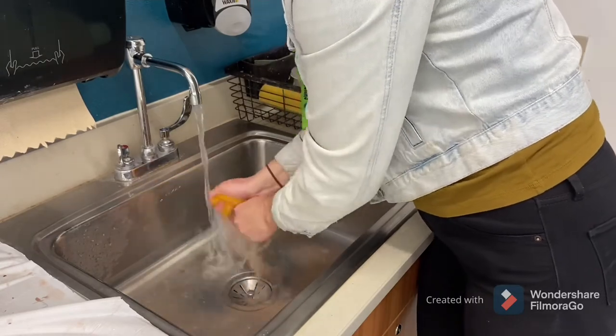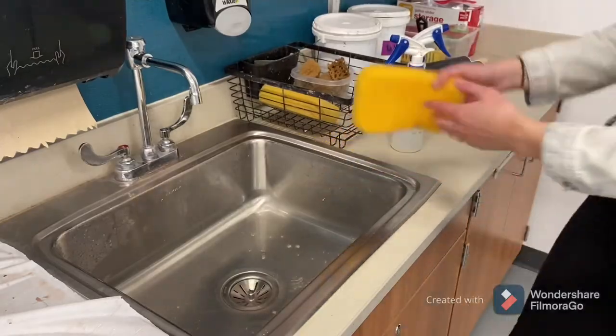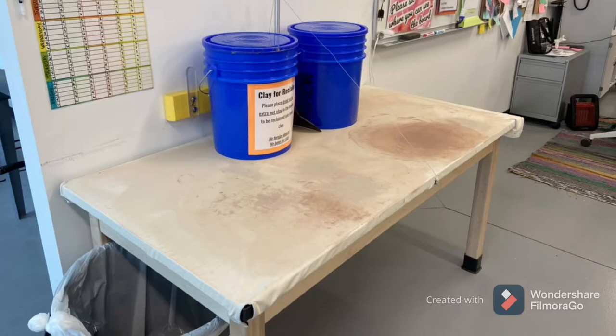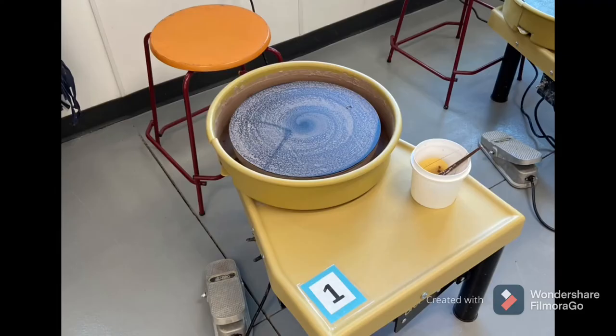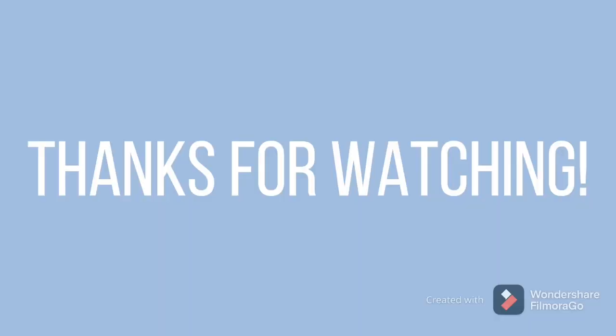Wheel throwing can be very messy, and with so many students doing wheel throwing at the same time it can be a big mess. Please make sure you're cleaning your mess up all the way — and this is what it should look like when you're all finished. And that's it, guys!